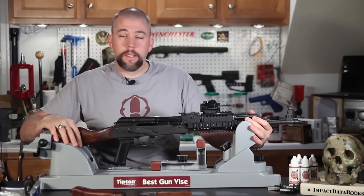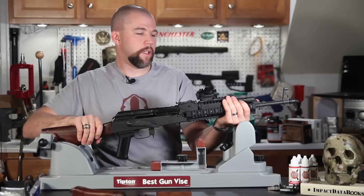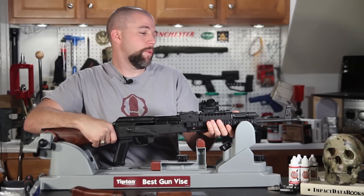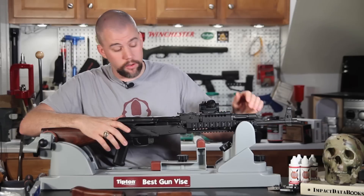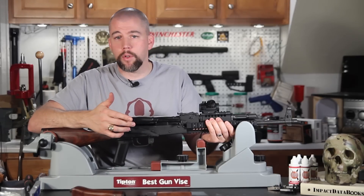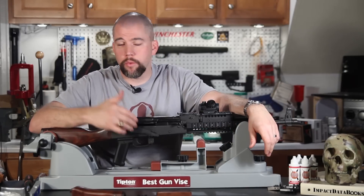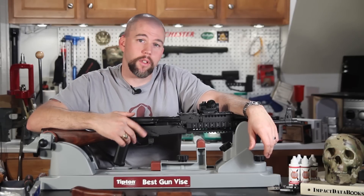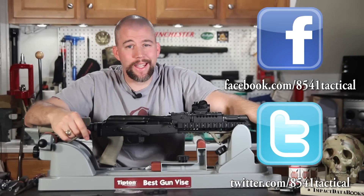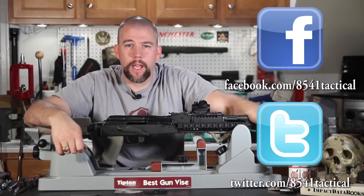Now we have greatly improved the sighting system on our AK-47. We have this nice forend rail that allows us to get our hand out a little further without getting onto the barrel and the gas system. Should we decide to put a vertical grip or a flashlight on here, we can. We now have the ability to mount different options to adapt this for whatever our personal choices are or whatever the mission at hand would be. In the next episode, we're going to go through and change the ergonomics of the rifle a little bit, so make sure you stay tuned. I hope you've enjoyed this episode in our Improved AK Build Series — please remember to like, share, and subscribe. Thanks for watching and until next time, get out and shoot!